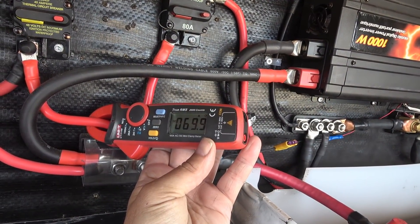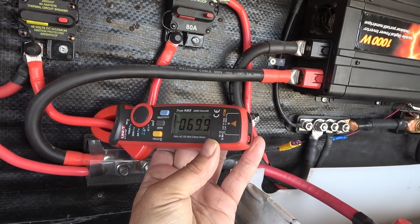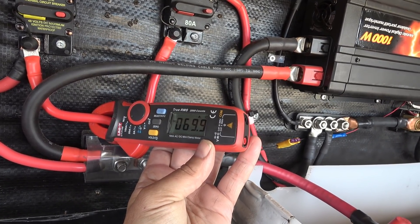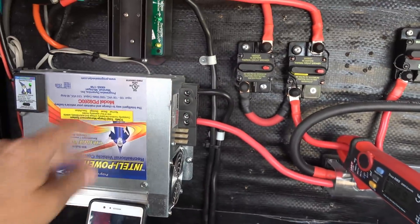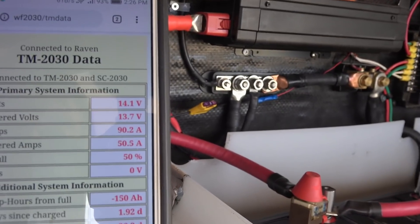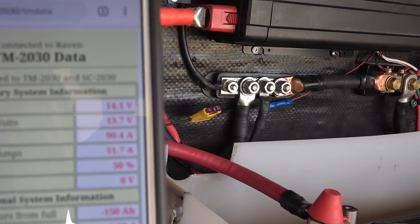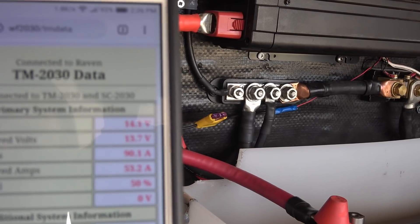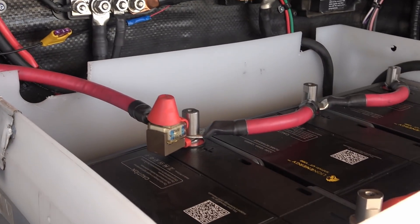With the solar on and the DC-to-DC charger from the truck, we're putting in 70 amps. Next I'm going to try turning on the generator, added to it through the charge converter. It looks like we're putting in 90.2 amps — we're also using some amperage in there, so probably putting in close to 100 amps right now into the battery bank. A little lower than I thought.